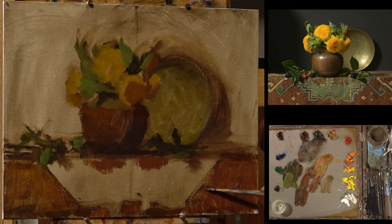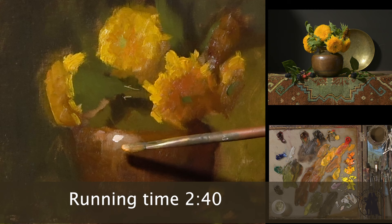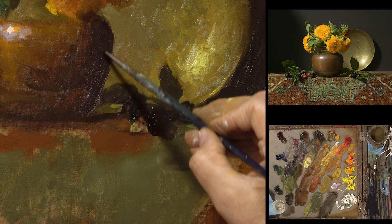I like to give myself a little bit of room to move up the staircase with my lights. I'm going to have a harder edge here on the vessel.